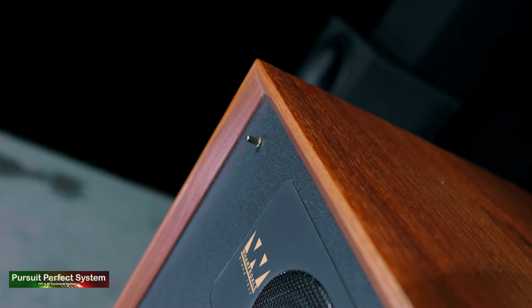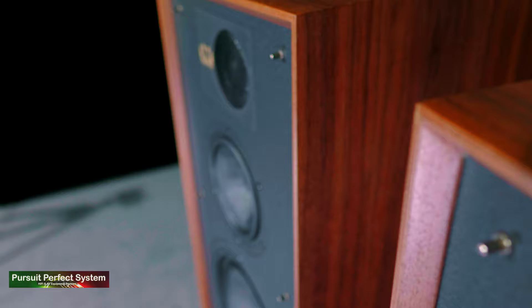The treble from the Wharfdale Lintons is actually very nicely integrated with the mid-range. The Wharfdale speaker designers have done an excellent job of that integration, working to the strengths of the speaker and minimising its weaknesses. The treble is ever so slightly rolled off, but not as rolled off as you might expect. It's quite an easygoing, delicate type of treble that forms part of a nice overall balance of sound from the speakers.